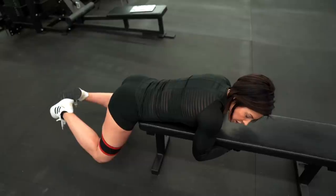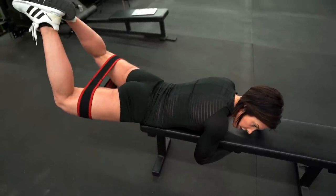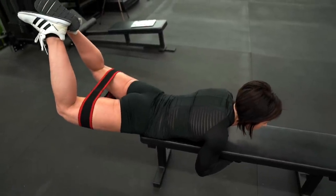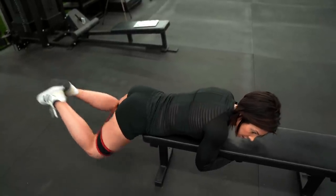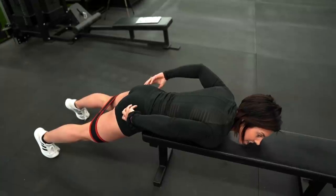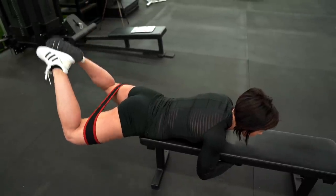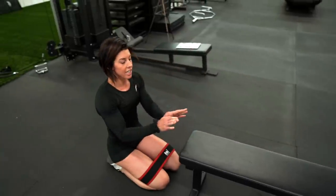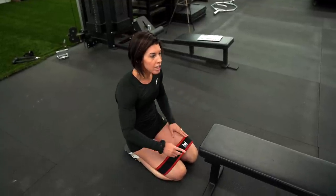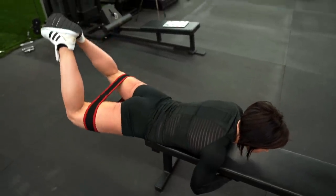Frog means your feet are going to be together — heels together, feet together. You're going to come down, tuck your knees under you, then extend up as high as you can squeezing that butt, come back around, and then squeeze up. Instead of kicking out here, you're going to go up with it. So we're getting that upper side booty — feet up, feet in, then up. With the band and keeping your feet together, you're already doing that hip adduction as a constant hold, and then you just go through the motion of tucking your knees in and then up for your reverse hyperextension.